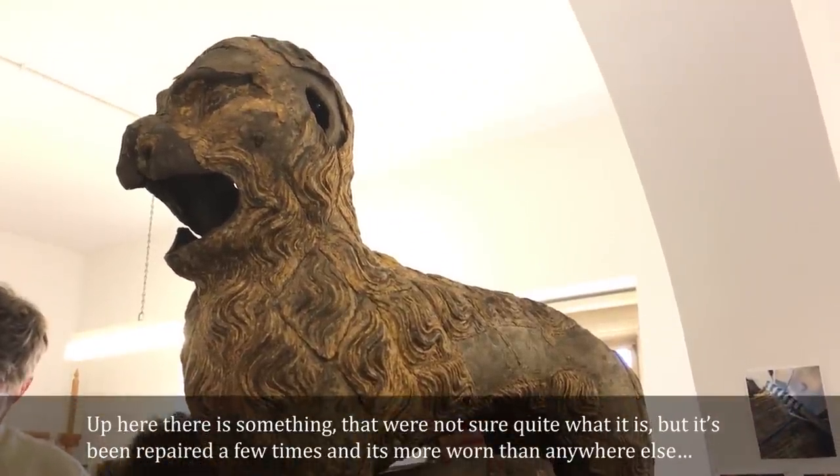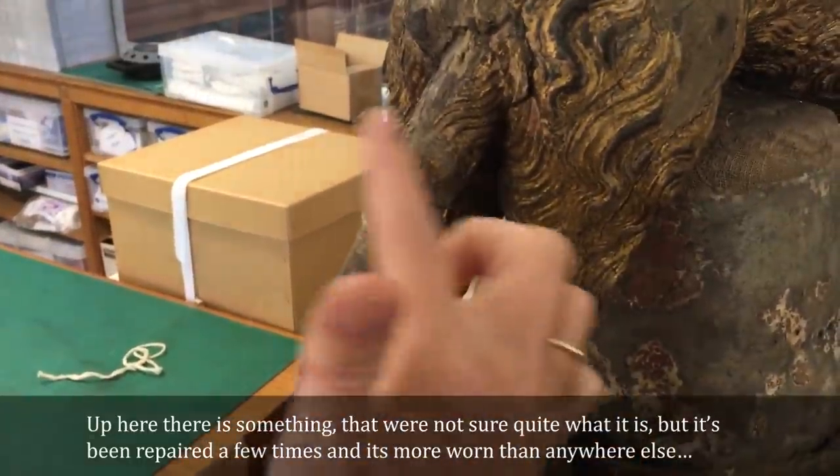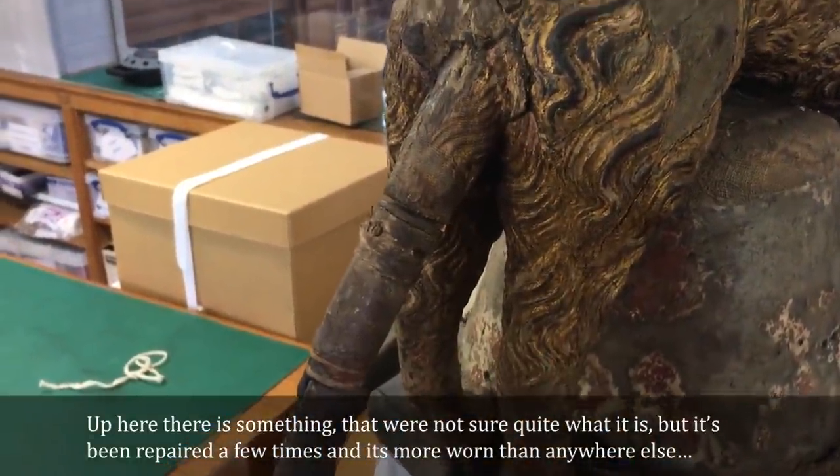Up here is something that we're not quite sure what it is, but it's been repaired a few times and it's also more worn than anywhere else.